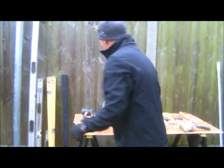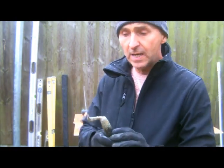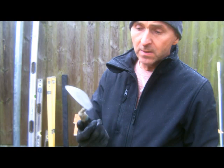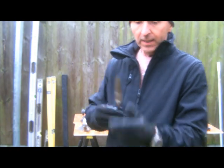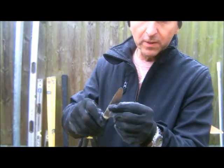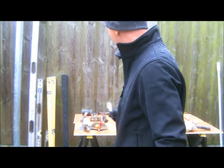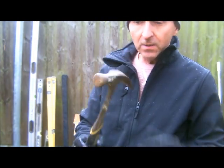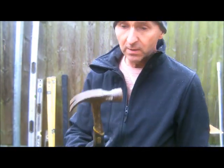We have the pointing trowel — if you look at the repointing videos you'll see me using this just for filling joints, so it's always in my bucket. There's also a nice knife just for intricate work when I'm filling really small holes — sometimes a plaster tool is even better. Then the hammers: a standard claw hammer just for carpentry work and nails, which is self-explanatory.